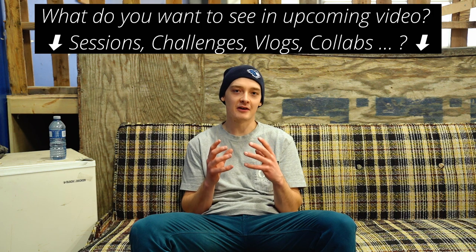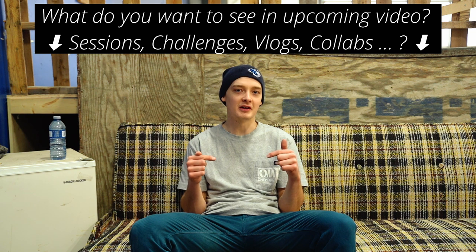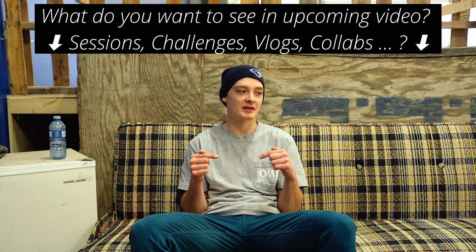So guys, I want to know from you — what do you want to see in the next video? What kind of crazy bangers, tricks, or challenges do you want to see? Please comment them down below. I'm really interested in seeing what you guys come up with because I am always looking for new ideas for videos. And that about wraps up this session — that was a pretty good ride. And to be honest, I might wake up earlier from here on. Thank you guys so much for watching and I'll see you in next week's video. Peace.